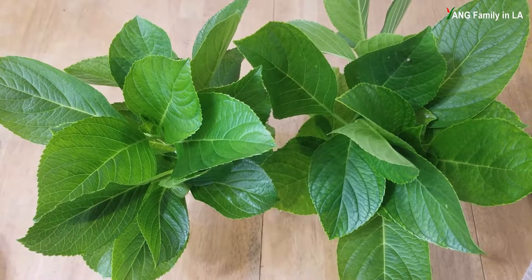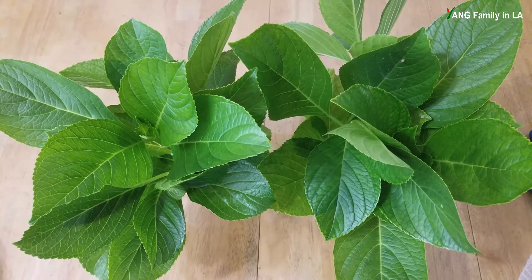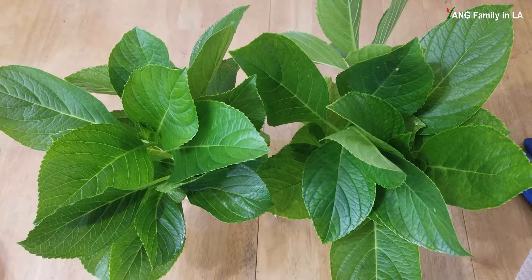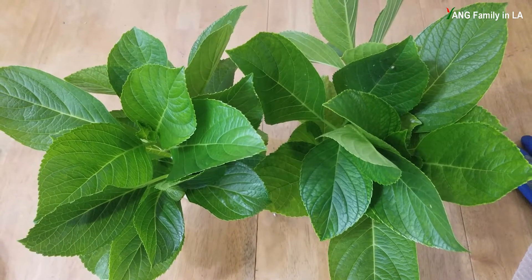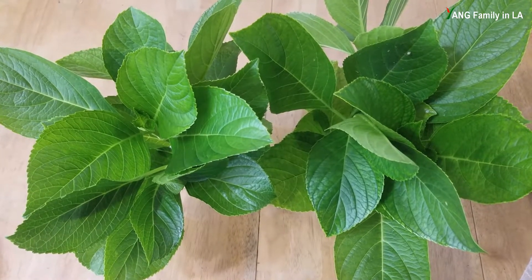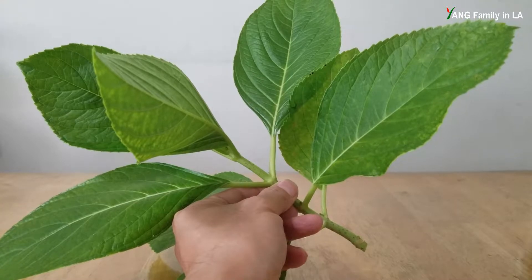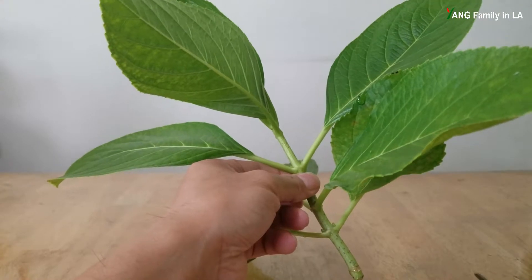I just got six hydrangea cuttings. All these cuttings do not have any flower buds. Look at the leaves - it's gorgeous, very green, very healthy. I really like the leaves. It's huge and big. I'm going to take this hydrangea cutting as a demonstration to show you how to prepare a hydrangea cutting. First, I'm going to remove the lower leaves.